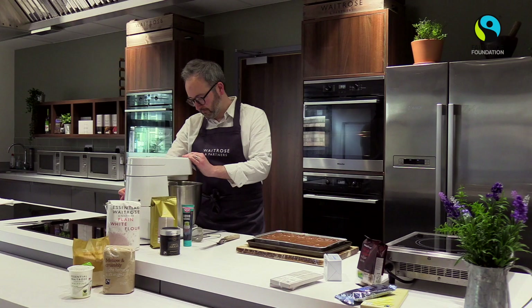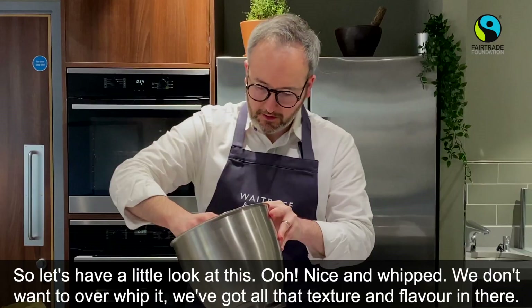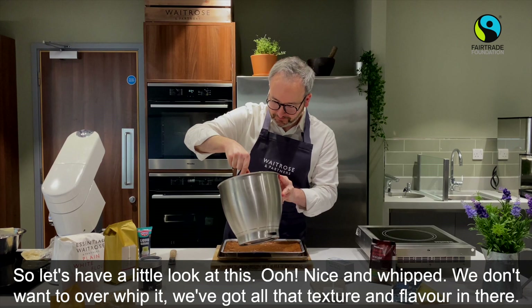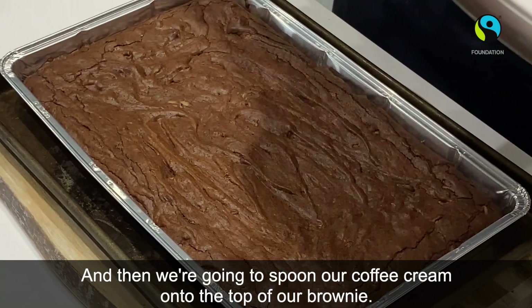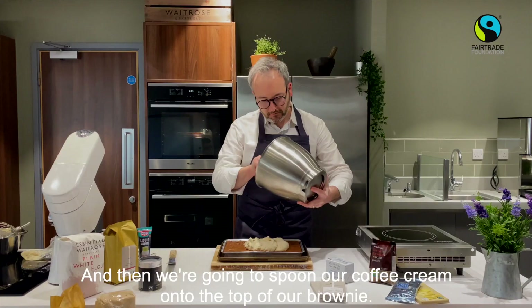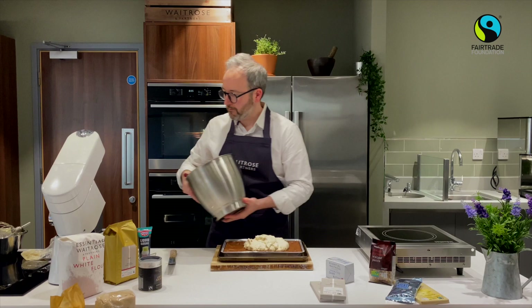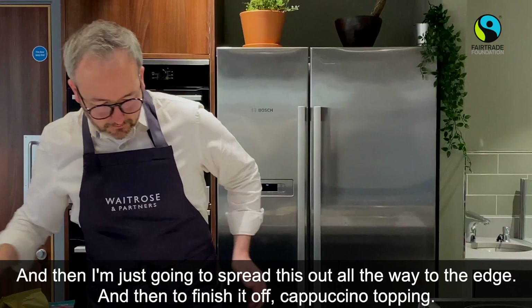Let's have a little look at this — nice and whipped. We don't want to over-whip it because we've got all of that lovely texture and flavour in there. We're going to spoon our coffee cream onto the top of our brownie and spread it out all the way to the edge. Then to finish it off — cappuccino style — a little dusting of cocoa powder on top.